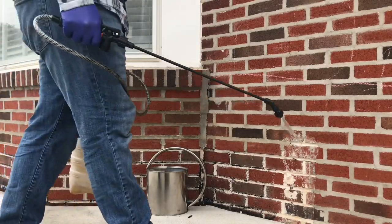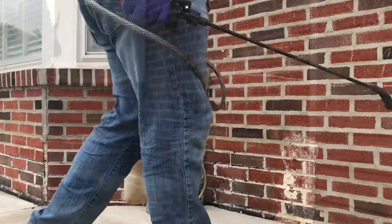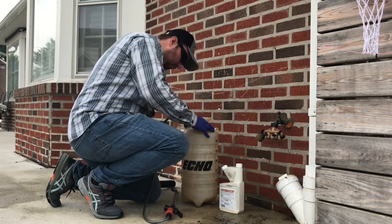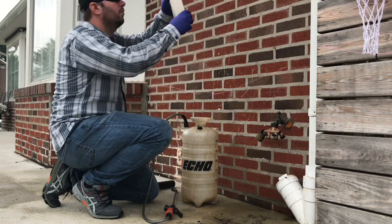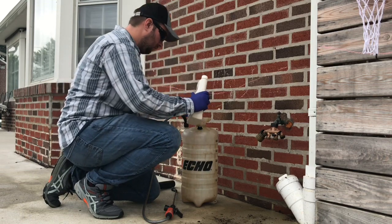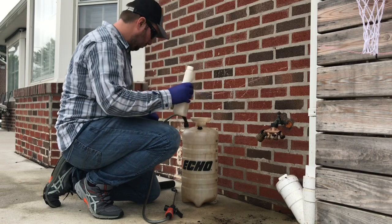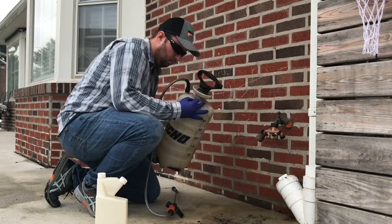I like to hold the wand so that it's even with my knees — it's the most comfortable for me and gives me a consistent spraying width. Next we're going to start adding the pesticide. I'm adding a quarter ounce of product for every gallon of water. I have 4,000 square feet but only a three gallon pump sprayer, so I'll fill it with three gallons of water and three-quarter ounces of pesticide to treat the first 3,000 square feet. Then I'll refill with one gallon of water and a quarter ounce of pesticide to treat the remaining 1,000 square feet.